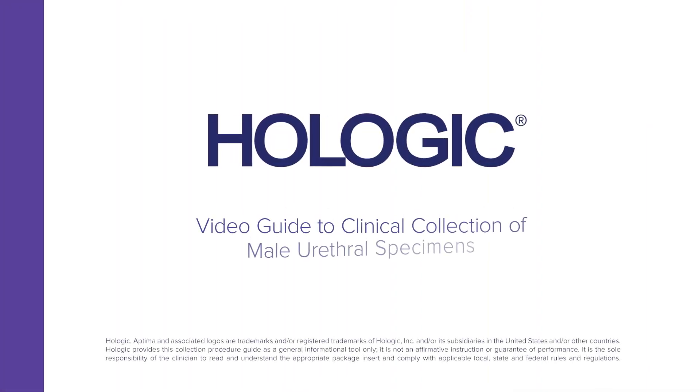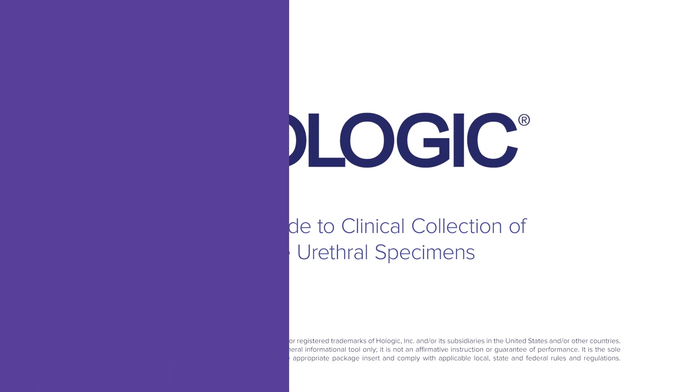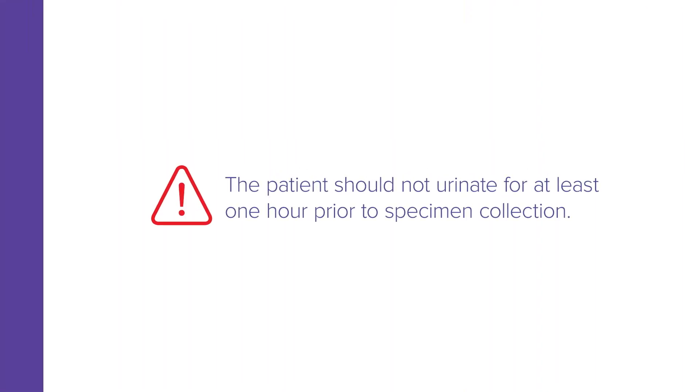Hologic presents a video guide to the collection of male urethral specimens by clinicians using the Aptima unisex swab specimen collection kit. Note that the patient should not urinate for at least one hour prior to specimen collection.